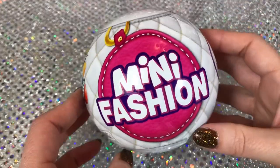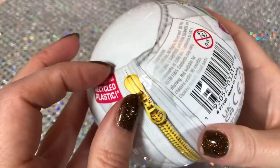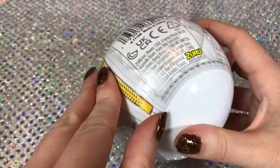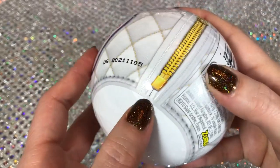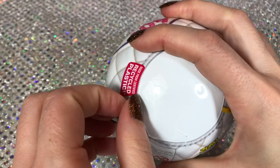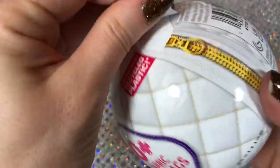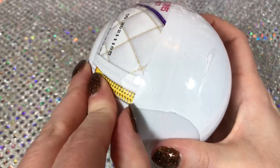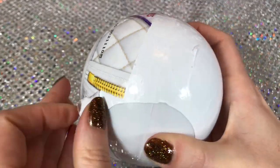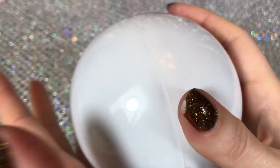Now let's take a look at the Mini Fashions. I have chipped two nails trying to open these things, so I hope this is a little easier - but probably not. The problem is the outer plastic is stuck to the second layer of plastic and it's just really hard to peel off. That wasn't really fun to open at all, so let's hope the rest of the experience is a little better.